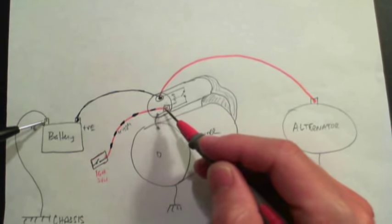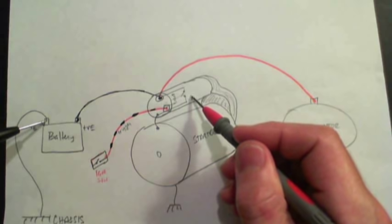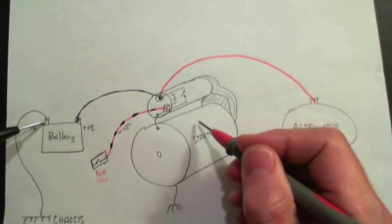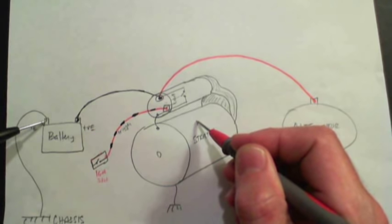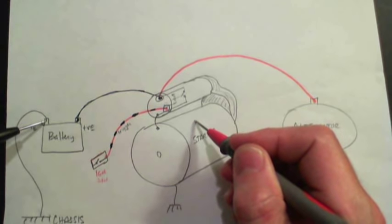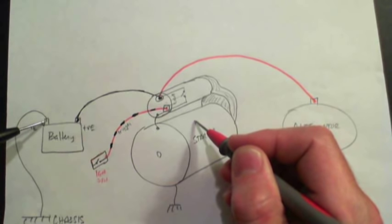If you do get 12 volts and the starter does not turn or make any noise, get a two-foot stick and a hammer. Put the stick on the body of the starter and give it a couple of light taps — not too heavy, just light taps. This will move the internals of the starter and hopefully move it off a dead spot. If you hit it too hard, you could damage the permanent magnets inside — they could break from the shell, fall in, interfere with the armature, and basically destroy the starter.